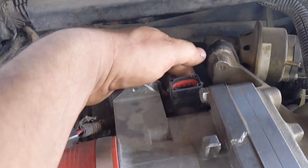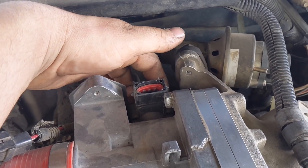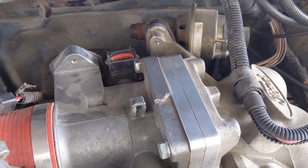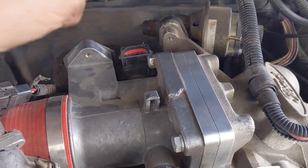Next, you've got to remove the TPS itself. These feel like Phillips screws. I couldn't remember what I stuck in there last time. Let's get that done.